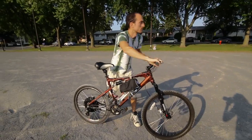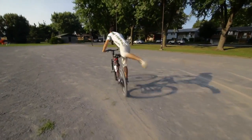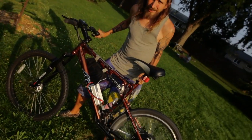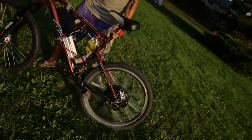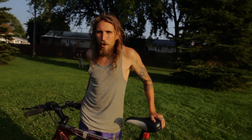We call it Shinobi Bikes because Shinobi is one of the words the Japanese used to refer to the ninja. We call it a ninja bike because it makes no noise. You ride on the street and people actually think that you're riding a normal bike, but upon a little closer inspection, you don't have to pedal. With that kind of stealth, there was no doubt that we had to call this Shinobi.